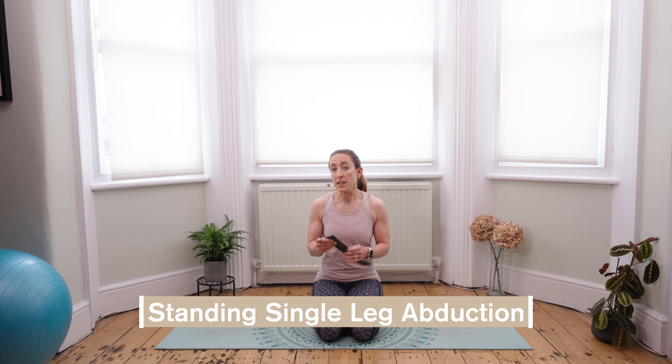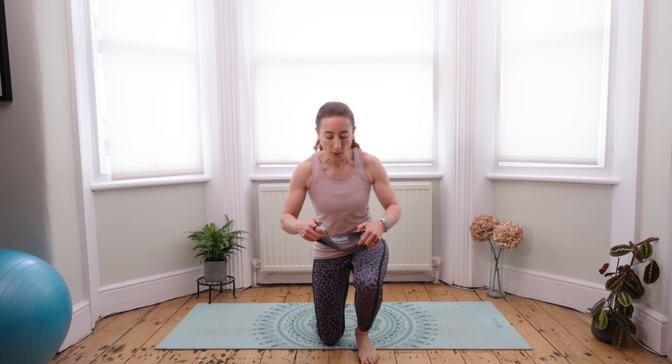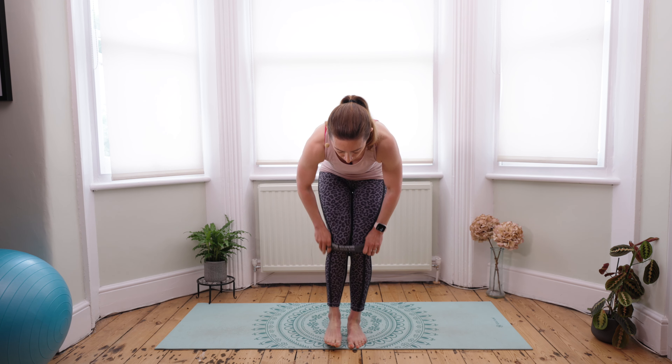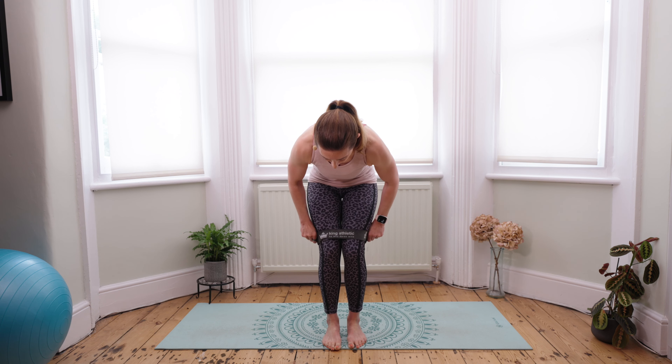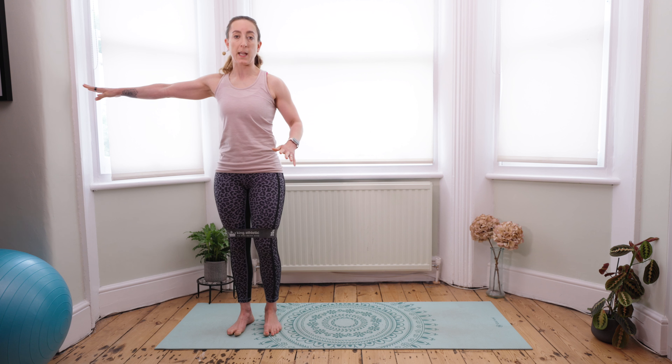So the first exercise we're going to do from standing does require a glute loop band like this one. Now you might have a fabric one or a latex one, but if you don't, you can also find that this exercise is quite effective anyway. Starting from standing, you're going to pop the band on just above your thighs. It's a good idea to stabilize your standing position by holding on to a wall or an object next to you.